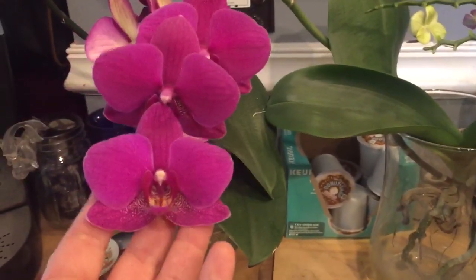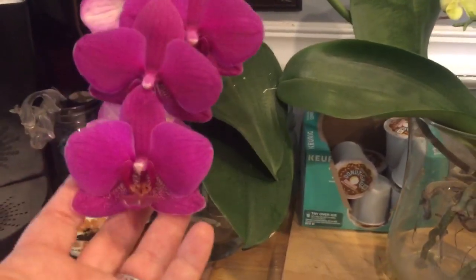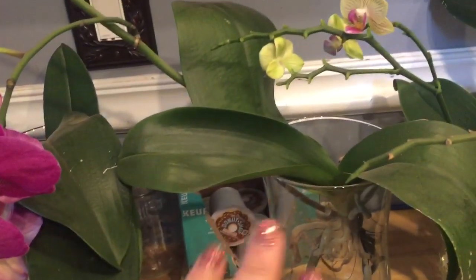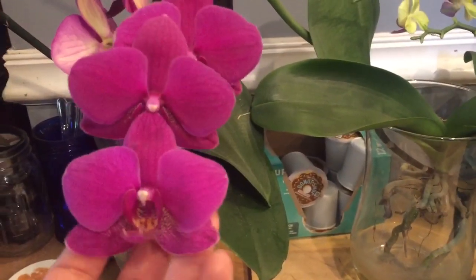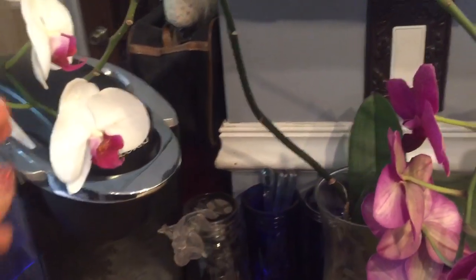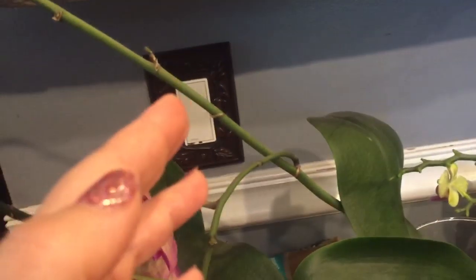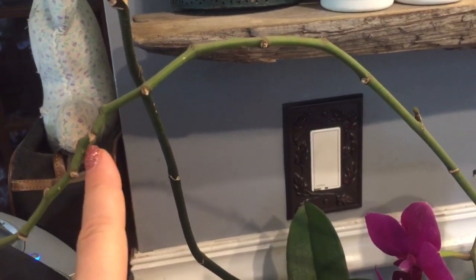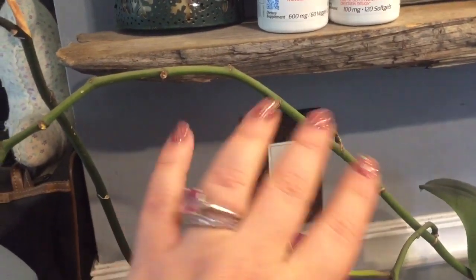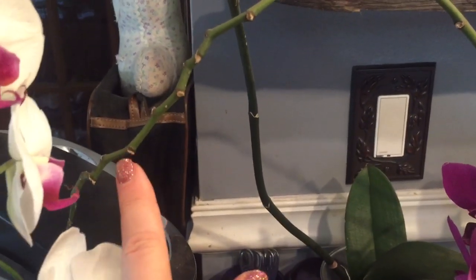An example is this beautiful orchid here — many of you are familiar with her if you've followed me for a long time. I've had her continually in bloom since I got her, almost two years now. This is the spike she came with when I got her two years ago. When I got her, she had blooms up to here. Those blooms fell off, I left the spike alone, and she extended and got another five or six blooms.